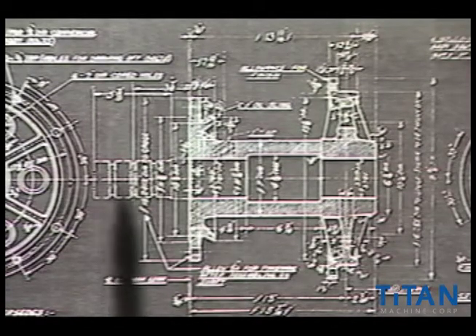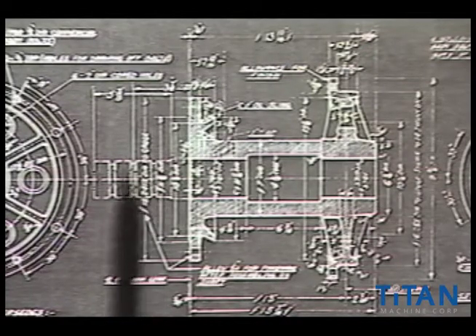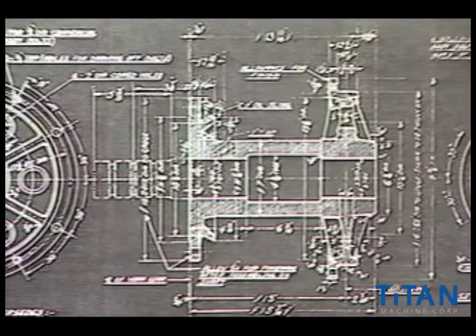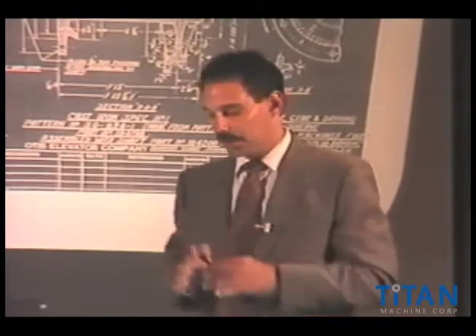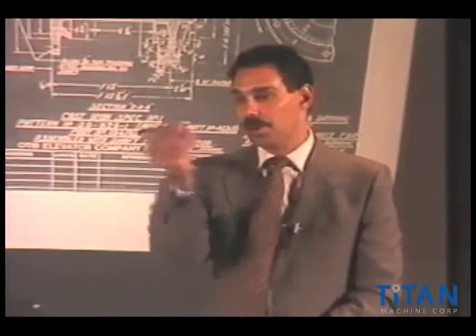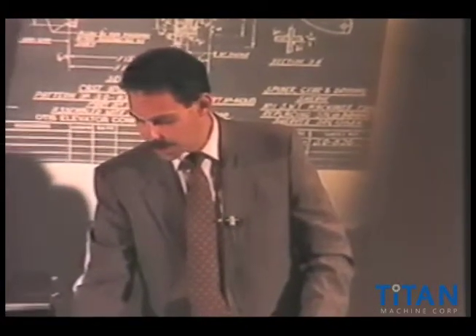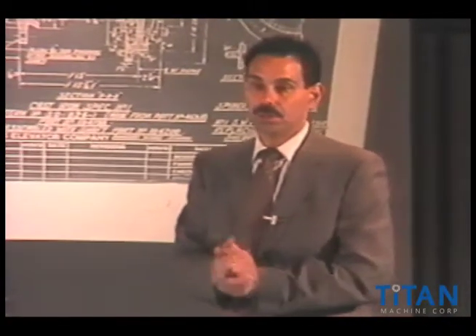I've picked this out just to show you that in this area you'll see small undercuts right in the shaft. Those undercuts in the shaft are what hold that whole assembly laterally. Laterally would be the movement back and forth on a shaft. The way they did it years ago was to take that shaft, manufacture that shaft and spider, and press it as one assembly.